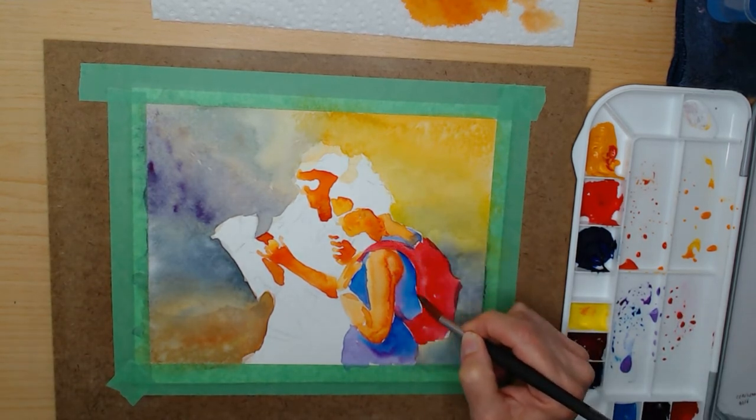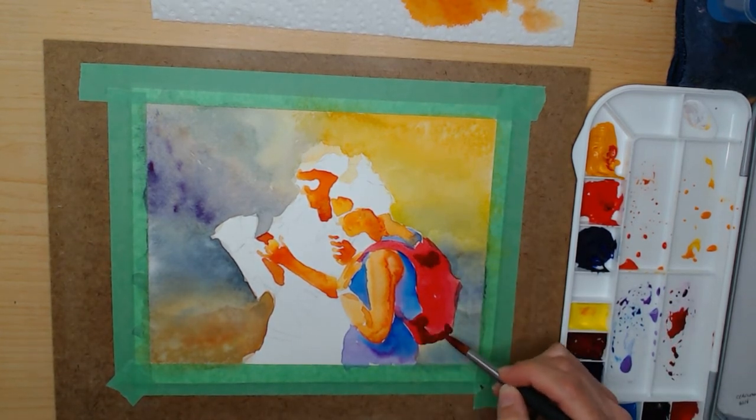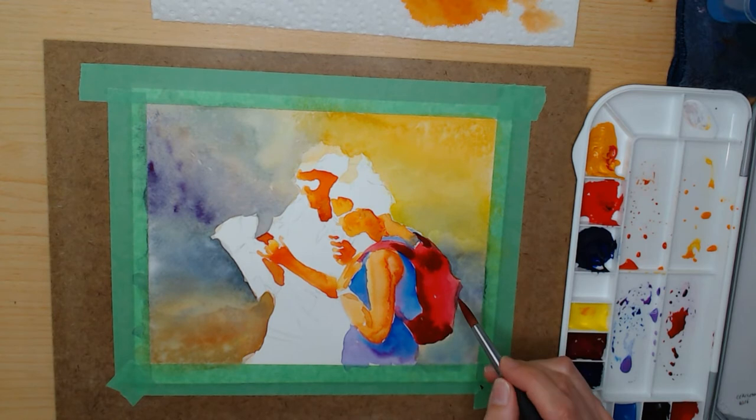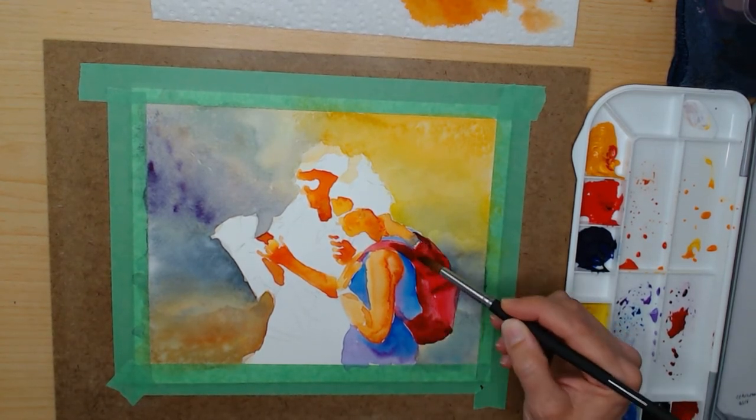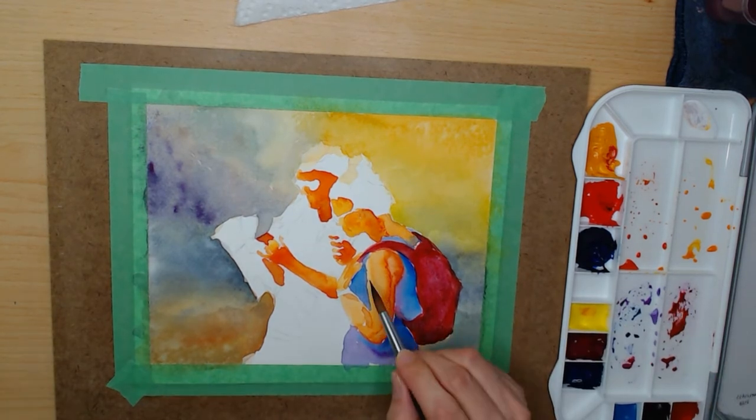Here's another mistake: I came back with another color and tried to blend it in with the red and it ends up just making the color a little muddy and not as vibrant. The easy fix for this is to just wait for the red to dry and then come back with the colors you want to add in for the shadows.